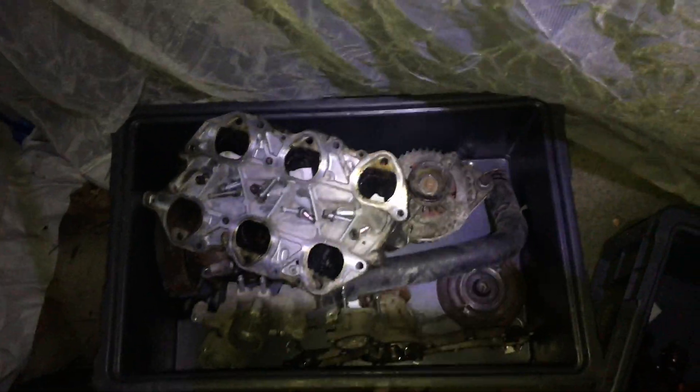I've got all my cam parts organized in one box — left and right sides — and then all my accessories in the other.